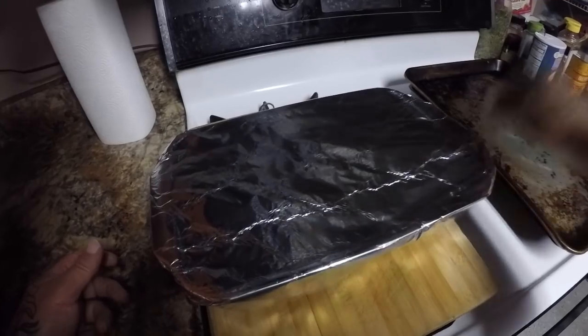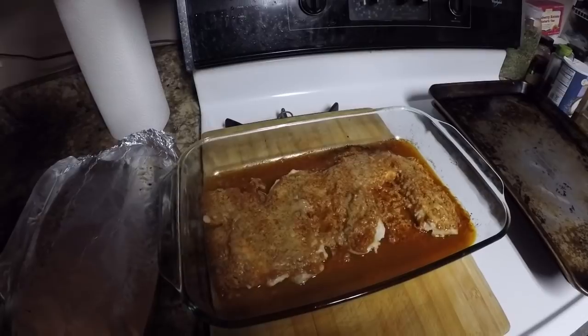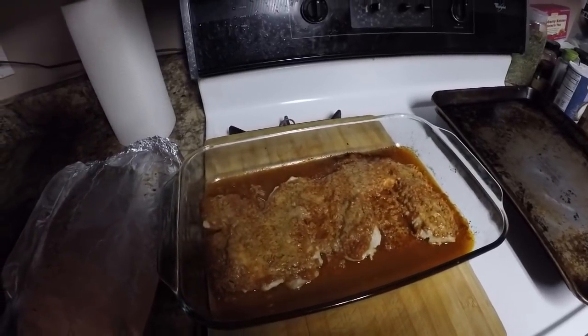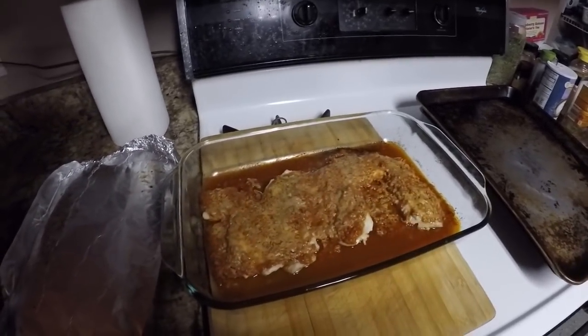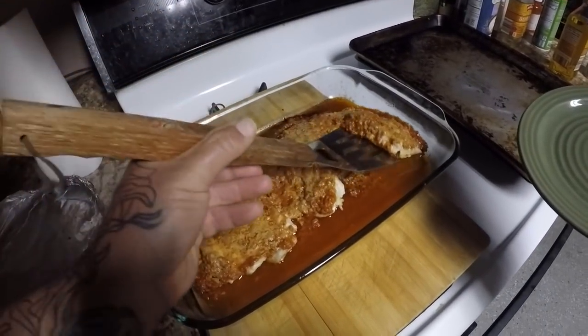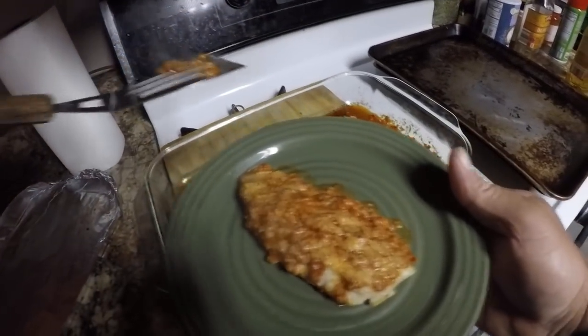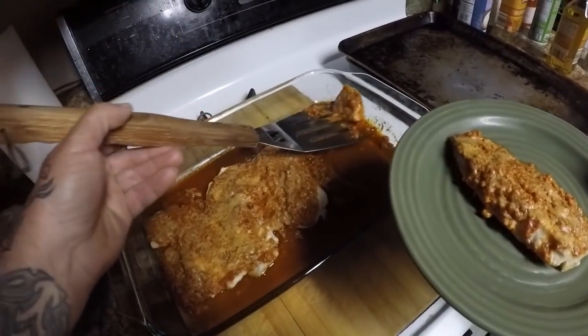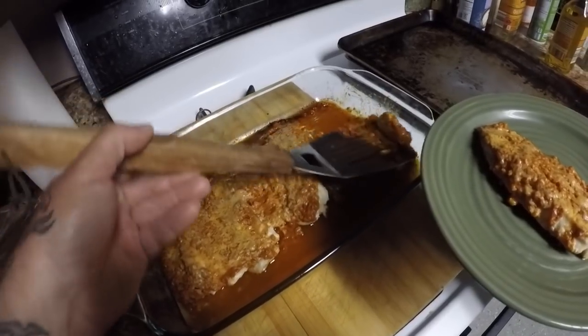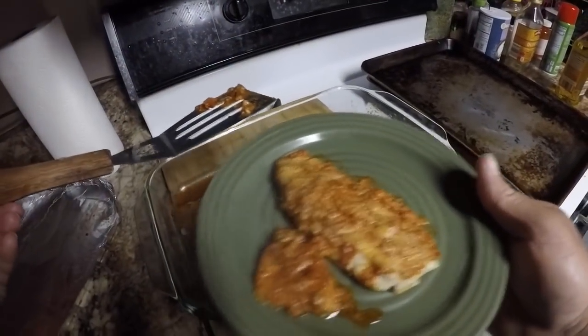Alright guys, it's out of the oven — ooh, it's hot! Oh man, look at that, that looks awesome. I'm going to plate this up real quick and we'll go give it a try. Man, look at that guys — that looks awesome!